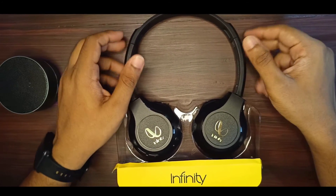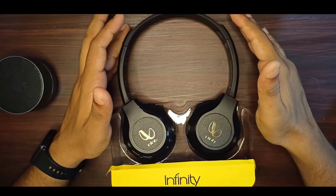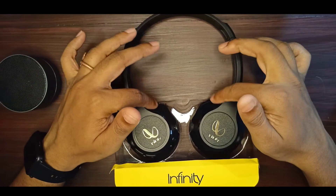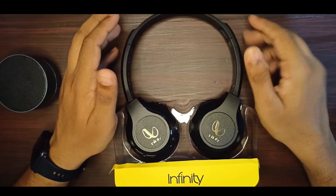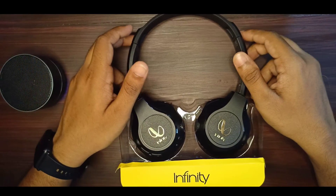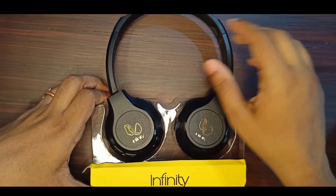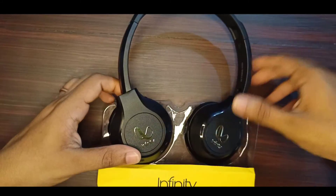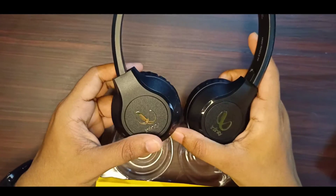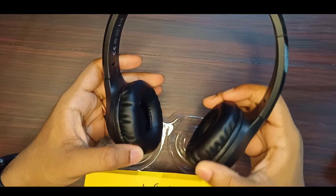You can use headphones at the end of the year. We are going to look at the design and build quality. It uses plastic construction and features rotation up to 180 degrees. Compared to expensive headphones, this is a budget option.